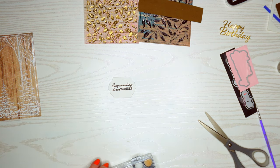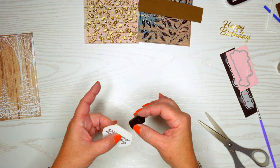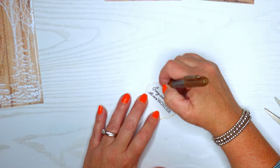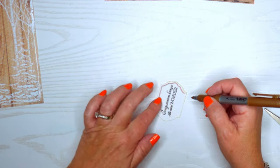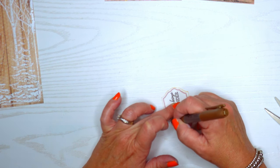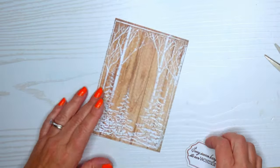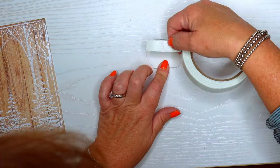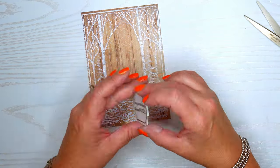I took out my foam daubers and put some Vintage Photo Distress Oxide ink around the edges, but then changed my mind and decided to use a gold pen instead. I'm using the depressed line already in that die cut and going around the edges with the gold pen too — I think that's going to look really pretty. I'll pop that up on some foam tape and put it right in the middle.